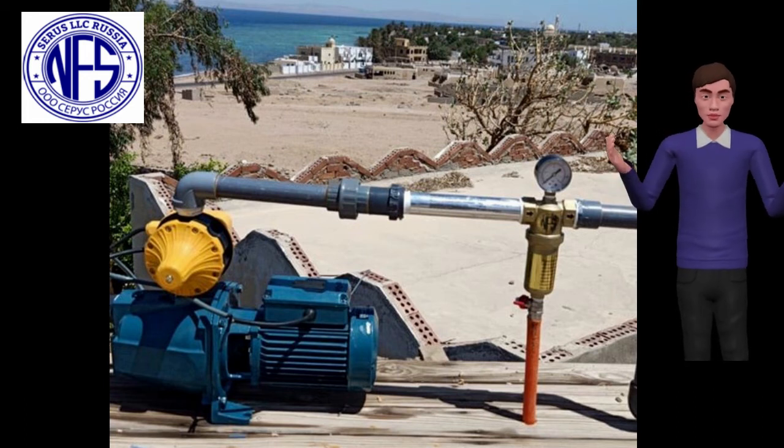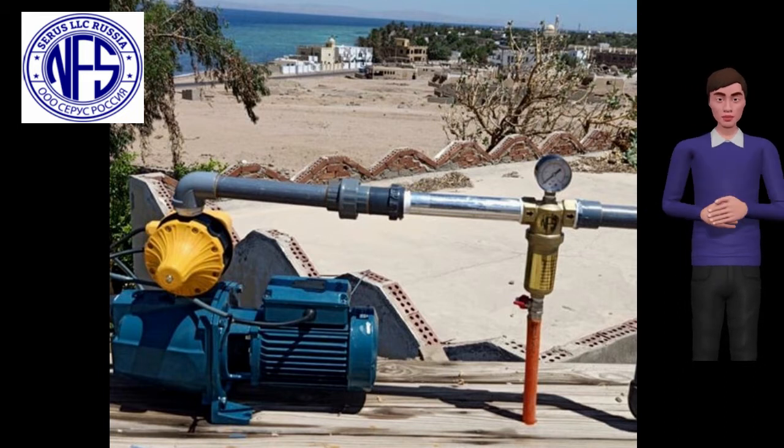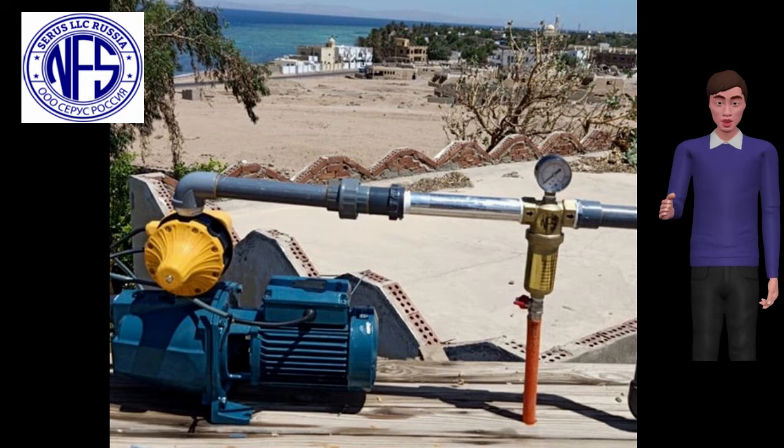If you have problems with the water quality on your livestock, cattle, poultry or crop farms and your animals and crops are not growing at their full potential, then we would like you to take into consideration our water filter systems. They are self-cleaning water filters, unique because they filtrate and make live structured water naturally.